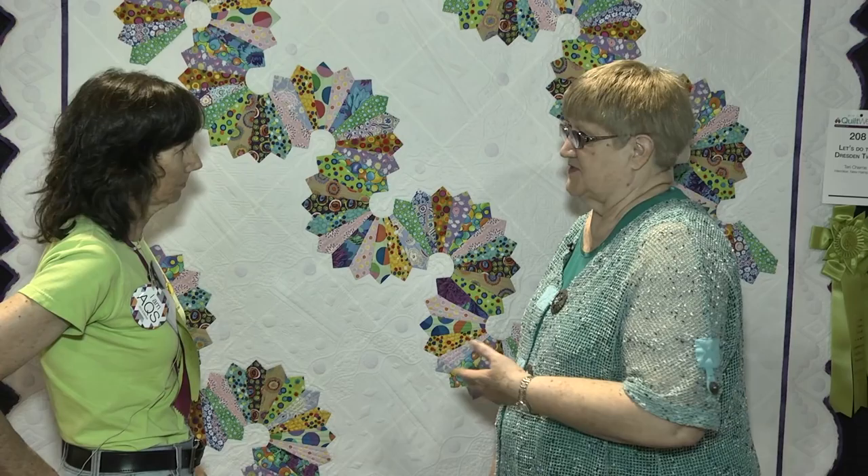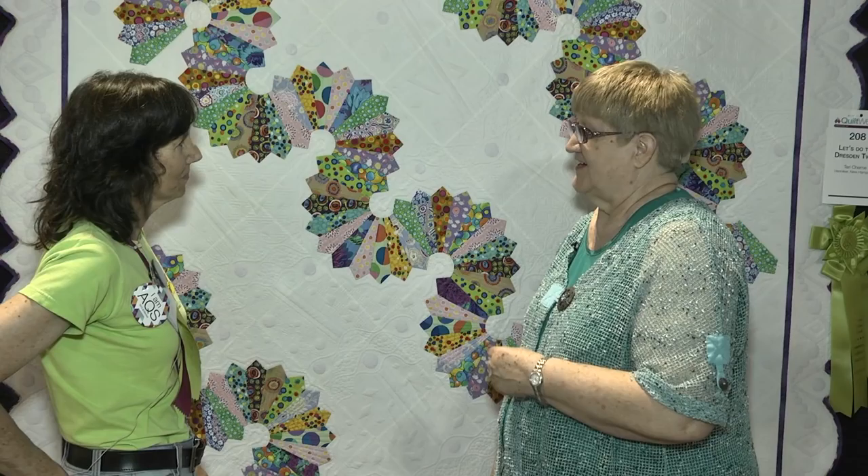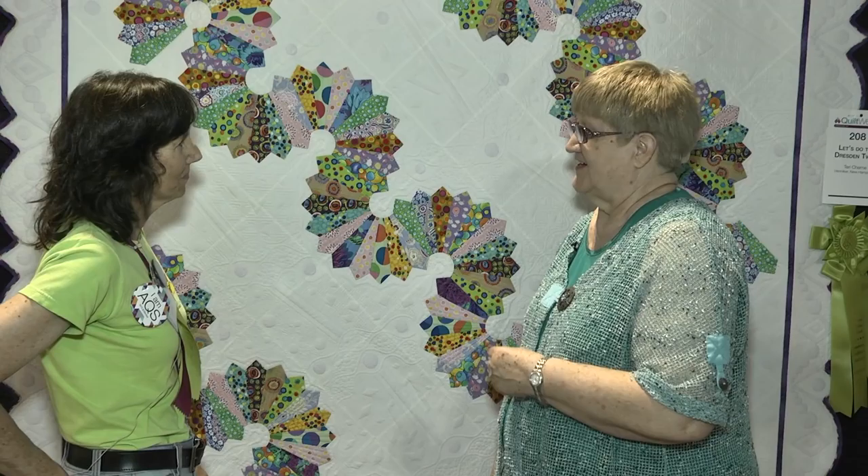We'll have Alan do some close-ups on your quilting because it creates a lot of secondary designs in the background with the quilting that you've done. Well, congratulations again, Terri. Thank you. We are so glad you entered the Syracuse show and we hope we'll see many more quilts from you. I hope so. Thank you very much. It was lovely to meet you.